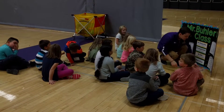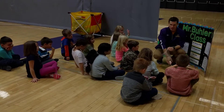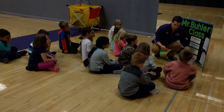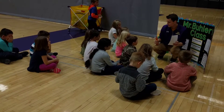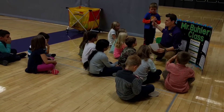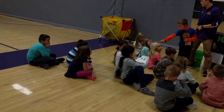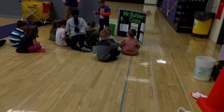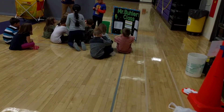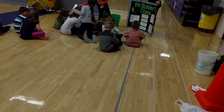Now we have to do our exit slip. Let's have Chase hand out the pencils. We will have them ready and out — once you get the slips, complete it and then we'll do it all together. Give you a little more space, Chase.